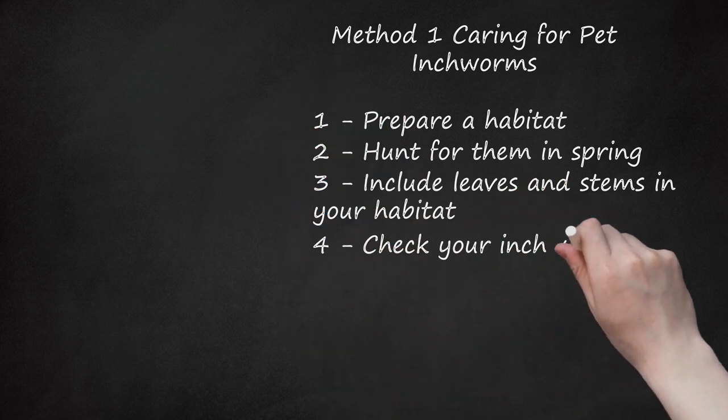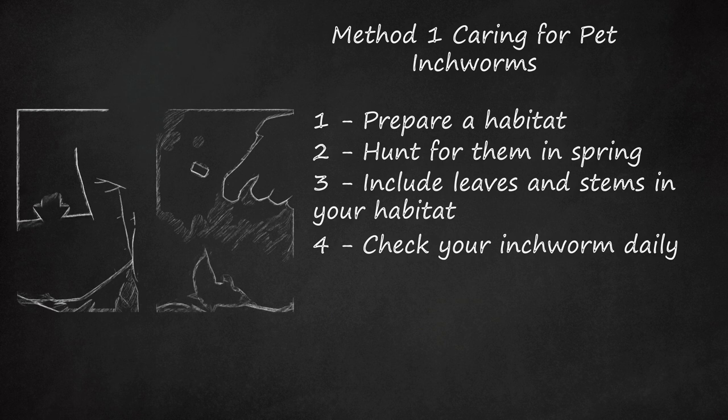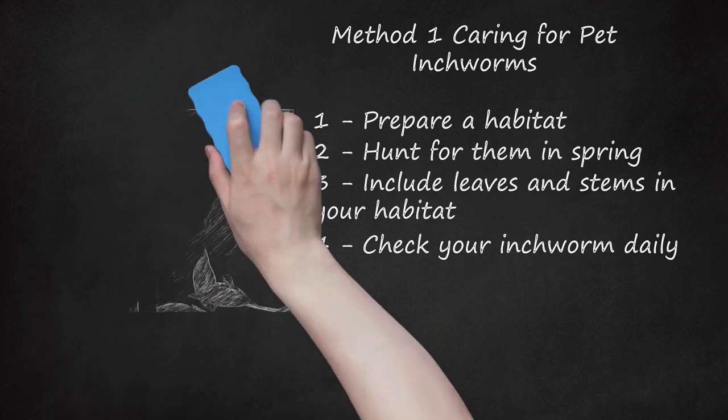Step 4: Check Your Inchworm Daily. Check the leaves and stem pieces that you added to make sure it has enough food. Once they look like they're beginning to rot, clean out the habitat and collect more leaves, stems, and dirt from outside. Spray a mist of water inside every so often so they stay hydrated. Also, keep fresh air circulating in the room by keeping the window open. If it's too cold or hot outside, at least crack it open a few times throughout the day. Eventually, they will cocoon themselves and then turn into moths. When that happens, you need to let the moths go outside — simply unseal the container in the area that you originally found the inchworm.